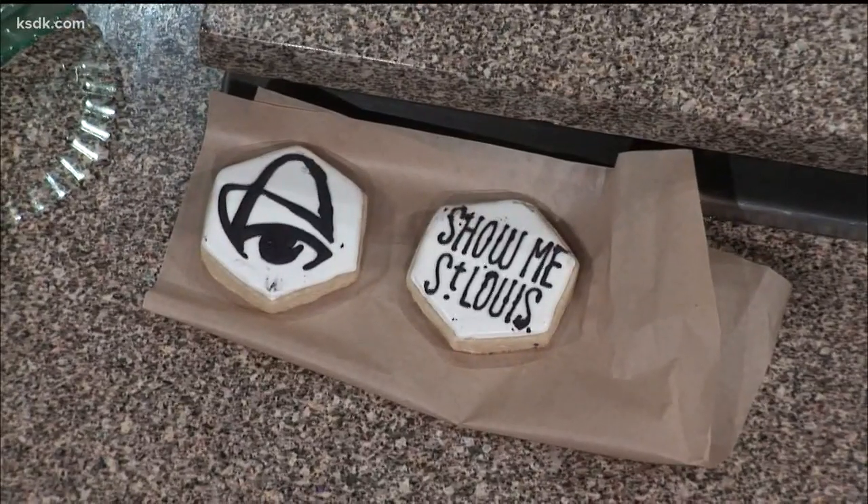Okay, so the first step, you're going to take a half a cup of water — just room temperature is fine. And then I do everything by weight, so you want to use 50 grams of meringue powder. And then you're just going to mix that.